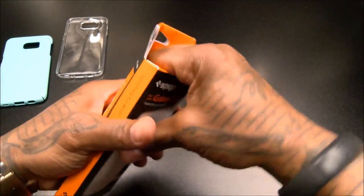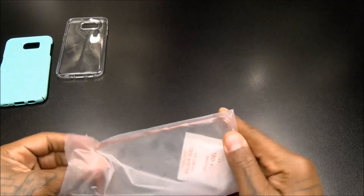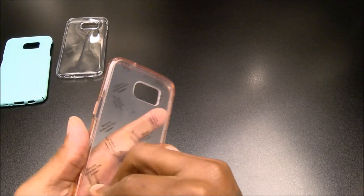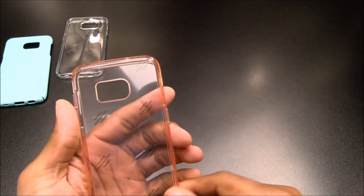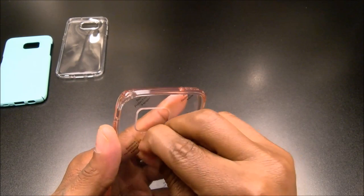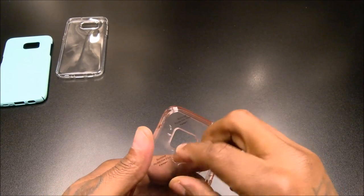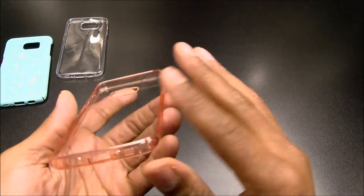Let's check this one out. Now look at the shine on this case — look at that shine. You got another sticker on the inside too. This one is hot — you got some color in the bumper, like a rosy rose gold kind of color on the inside of the bumper.